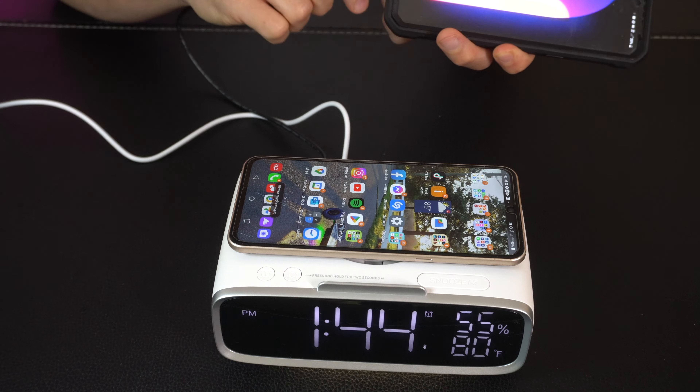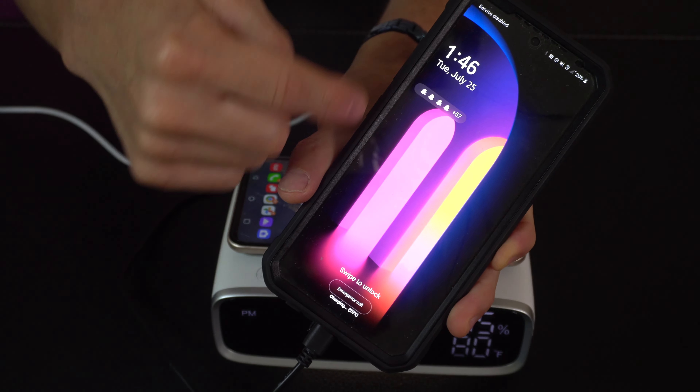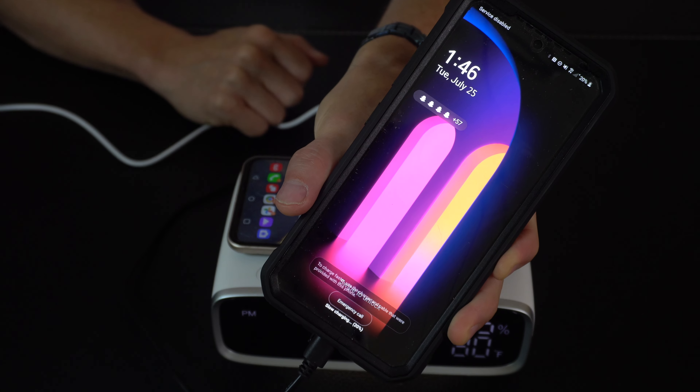Last but not least we've got our wireless charging right there — just lay it down, give it a second and it can automatically charge. And then if you want to charge additional phones or devices you can use the USB cords underneath there; charging will start immediately and you've got multiple devices on the charge overnight.